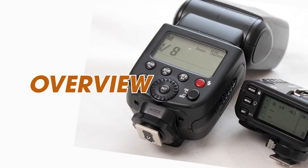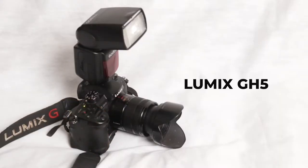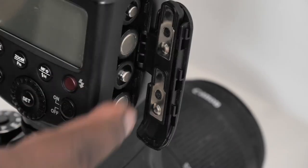The TT600 is also what you would call a universal flash, and what that means is it's compatible with a wide range of cameras. I've used this on a Nikon, I've used it on a Canon, and I also use it on a GH5 from Panasonic. It is powered by four AA batteries on the side.